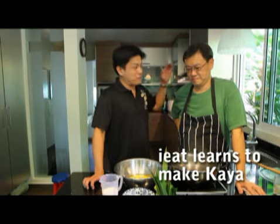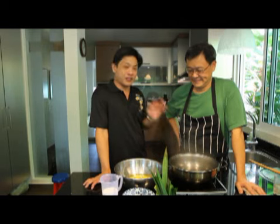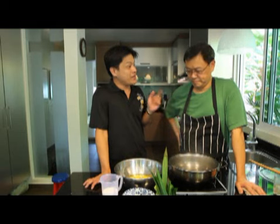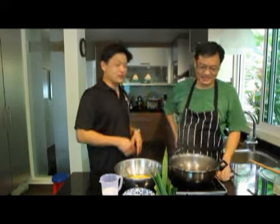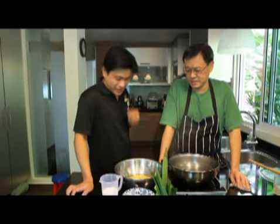Hi everyone, I'm here today with the boss from Good Morning Nanyang Cafe. His name is Byron. The Sunday Times voted Good Morning Nanyang Cafe best toast in Singapore, and one of the things that makes the toast the best is the kaya. Today Byron is going to show us how easy it is to make kaya. If you don't have the time, make sure you go down to Good Morning Nanyang where he does this every day, twice a day. So Byron, take it away — how do you make kaya?